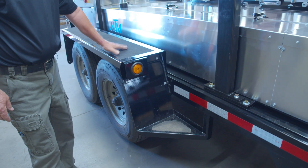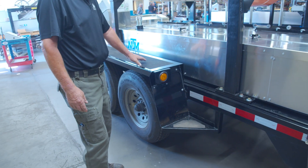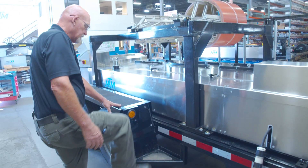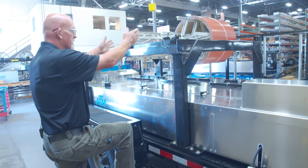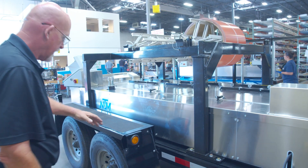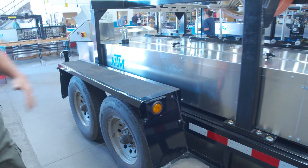We also have the easy step fender. It's got traction on it. You can step right here and step up to do your maintenance on your overhead reel rack and your decoiler or coil. We have this on both sides of the trailer.